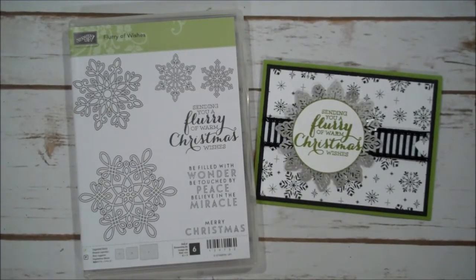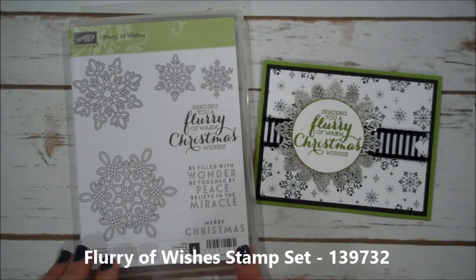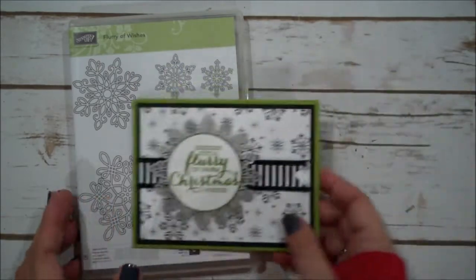Hello everyone, this is Shannon from theirishscrapper.com and we are continuing on our Christmas card marathon. I feel like I've been doing so many Christmas cards. Today we are using the Flurries of Wishes stamp set. This is found in our annual catalog and here is the card that we are creating. So let's go ahead and get started.